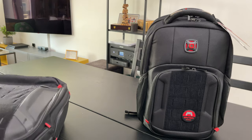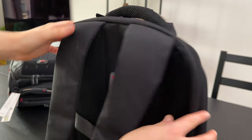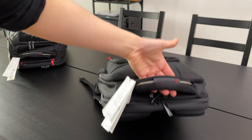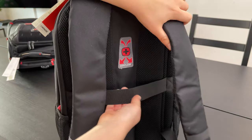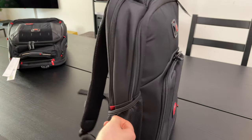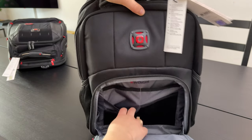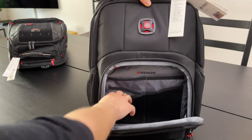Let's start with the smaller backpack, the Player Mode. The backpack itself weighs 900 grams when it's empty. The airflow back padding is used to cool you down while wearing, and then we have this really smart strap that fits over the handle of rolling luggage and enables easy traveling. The Player Mode is suitable for laptops up to 15.6 inches and has a volume of 20 liters divided into three compartments.